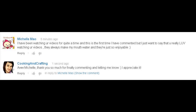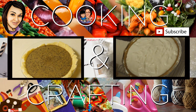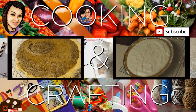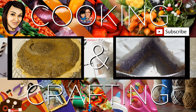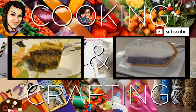Thank you for watching Cooking and Crafting! Before we say goodbye, make sure you comment and subscribe. It would be so great if you favorite and rate. Thanks for tuning in — bye kids!